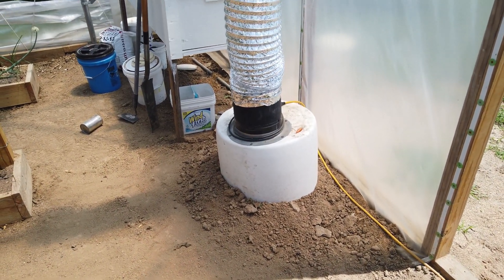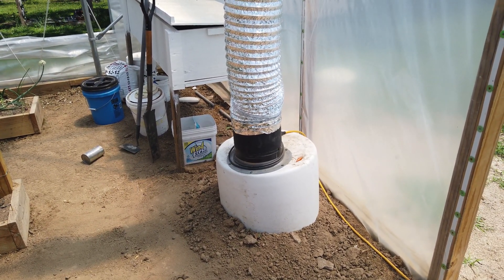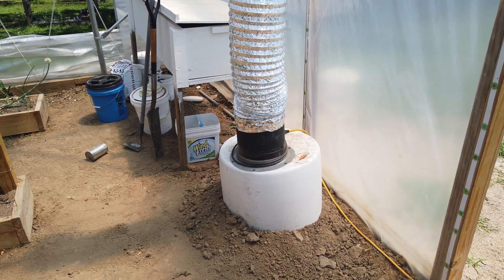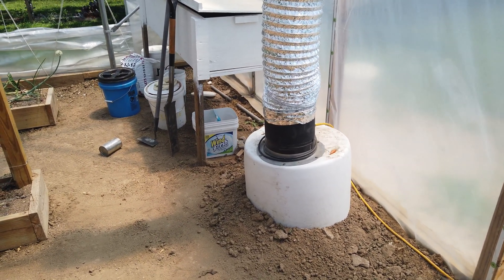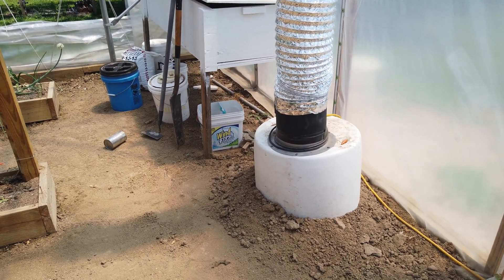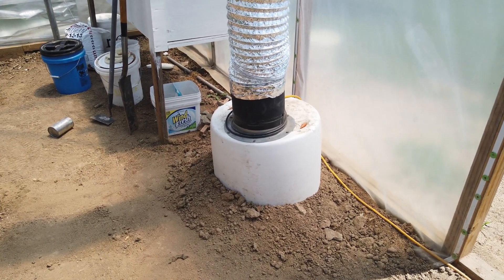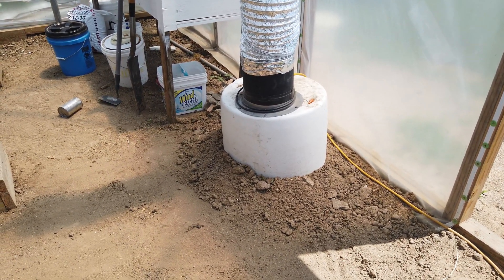All right, it's back in and functional. We got it about a foot deeper than it was before. You can't go a whole lot deeper because of the rock heat sink underneath it, but so far so good. If this doesn't work the dirt will come out and I will try sand. I don't want to do concrete yet.